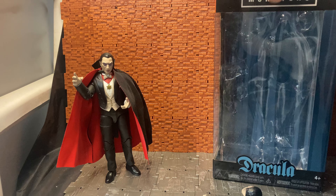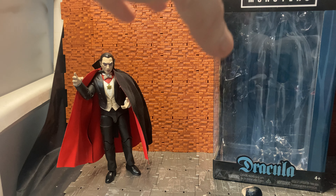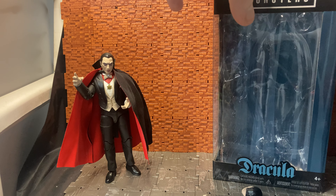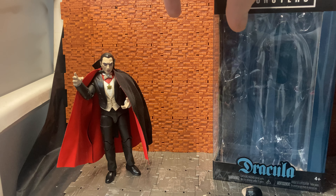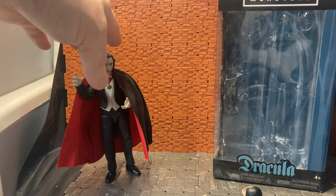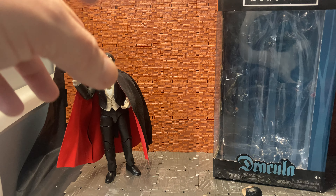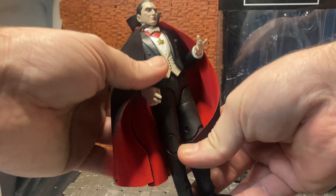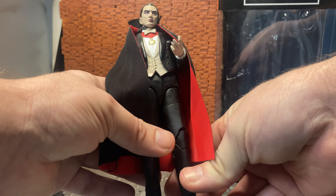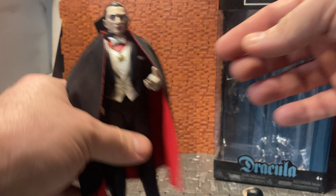They are actually releasing a more Bela Lugosi-style Dracula as part of their Series 2 figures, because I think they obtained the likeness rights from Bela Lugosi's estate. They're going to redo Dracula with a more scaled Lugosi head. The other figure in Series 1 is the Creature from the Black Lagoon, which is another favorite creature design of mine. I was never a big fan of Bride of Frankenstein only because I'd never really watched the film until recently.